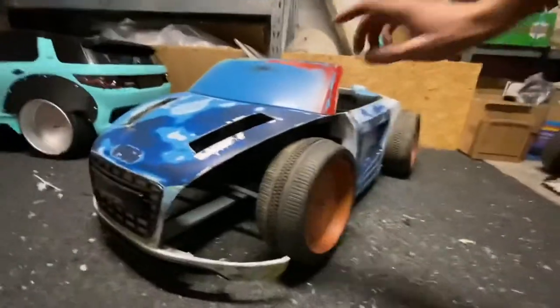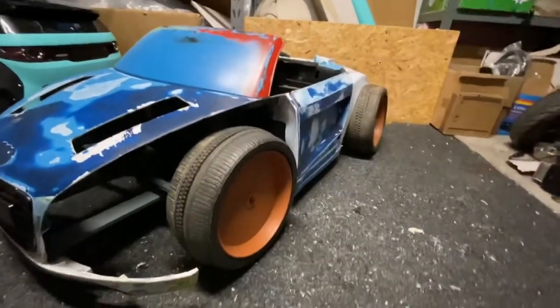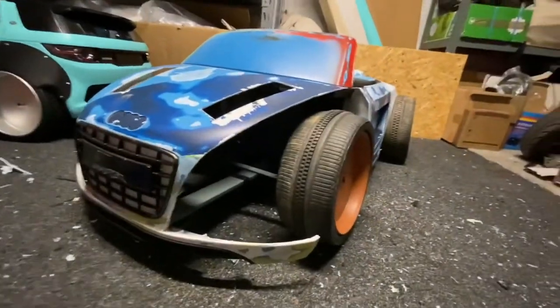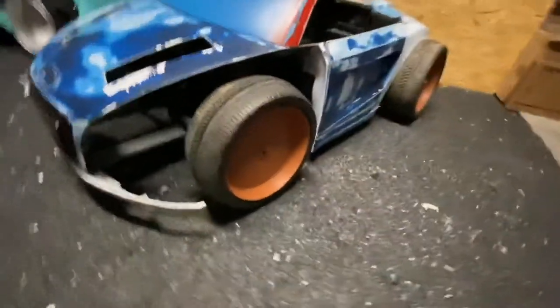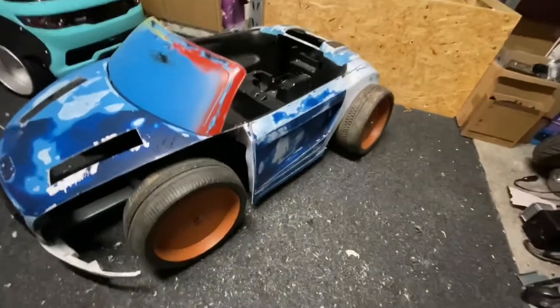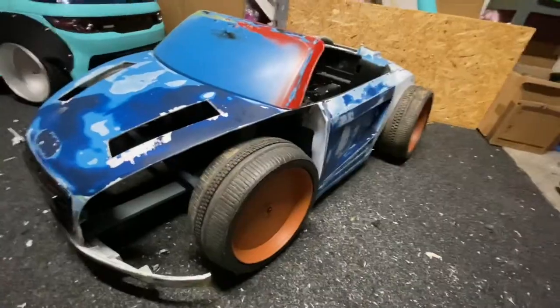As we can see here, I've just loosely put the windscreen in place and the doors on just to see how it looks as a more complete car. We're starting to get the shape of the build itself now, and I must admit, for a fun build, I'm loving it.